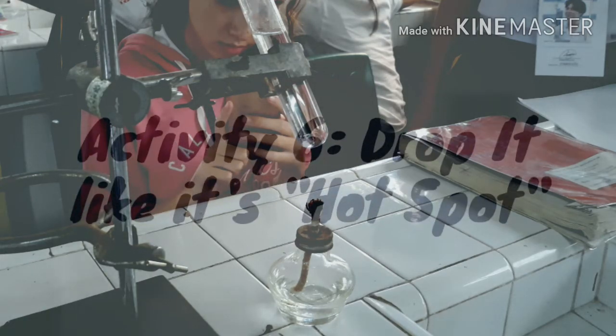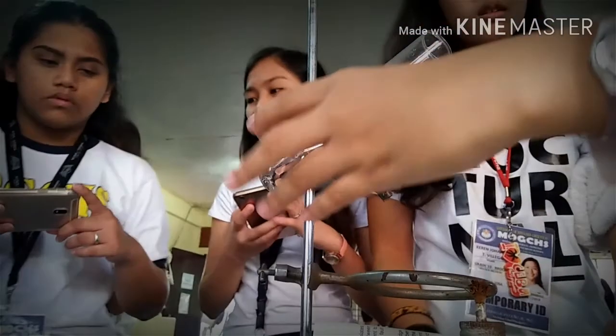Good morning everyone. We are from Hannah's group and we will be doing Activity 6: Drop It Like It's Hotspot.